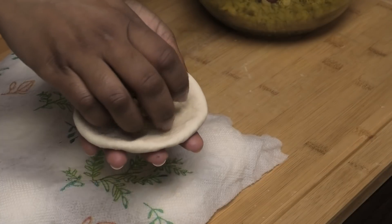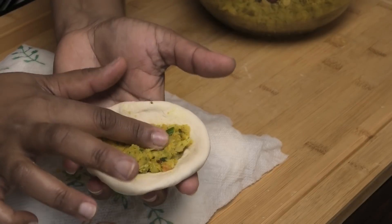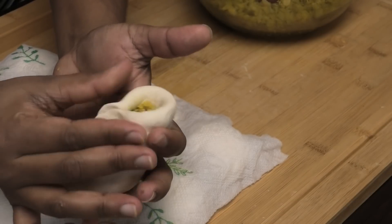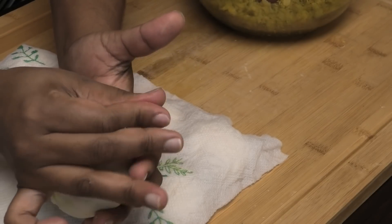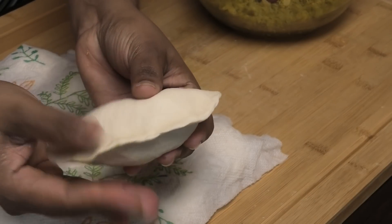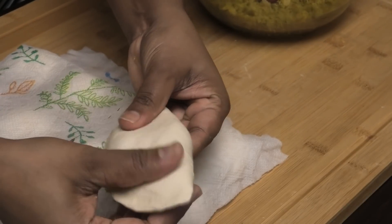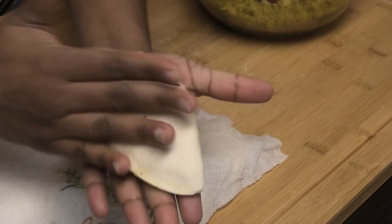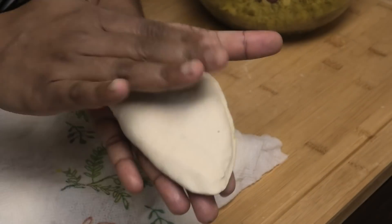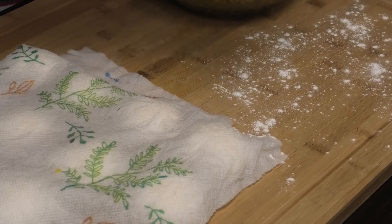Place the filling in the center and press it down, then bring up the ends and pinch to close. You can use a fork to squeeze the ends and make sure it seals — this is the way I like to make my pies. Spread it out a little bit, and then you have one pie done. Sprinkle a little bit of flour on your work surface so that when you put your pies down they don't stick.